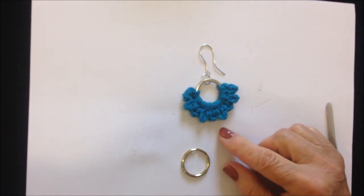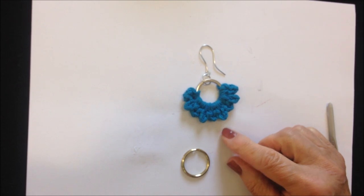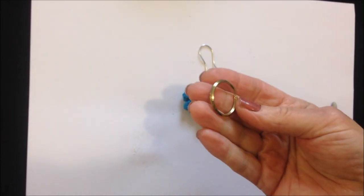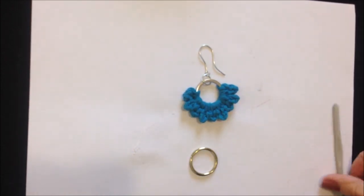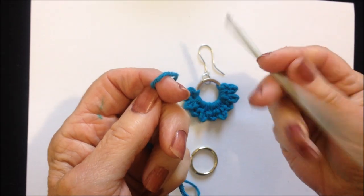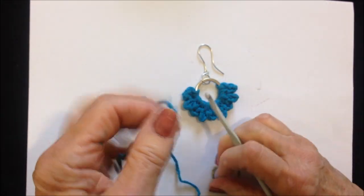Hi everyone, today I'm going to show you how to make these very easy crochet earrings. I'm working on a split ring, which is usually called a key ring, and I'm working with cotton worsted yarn and a 4.5 millimeter crochet hook.